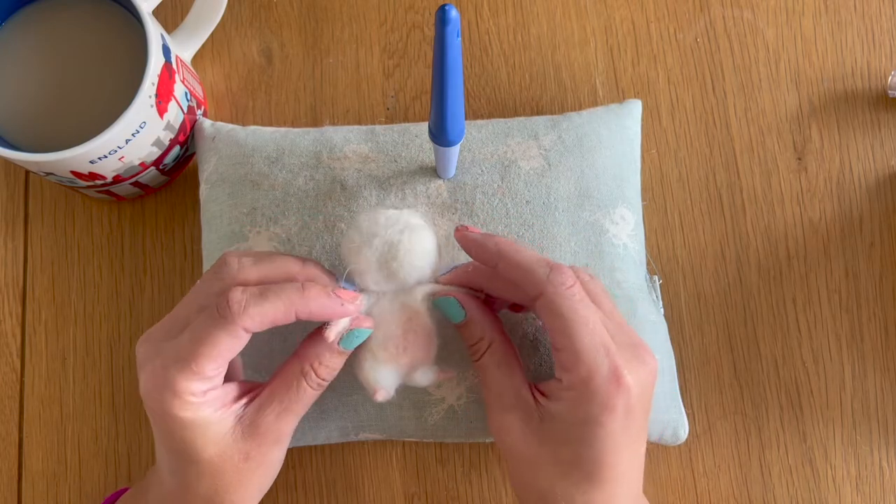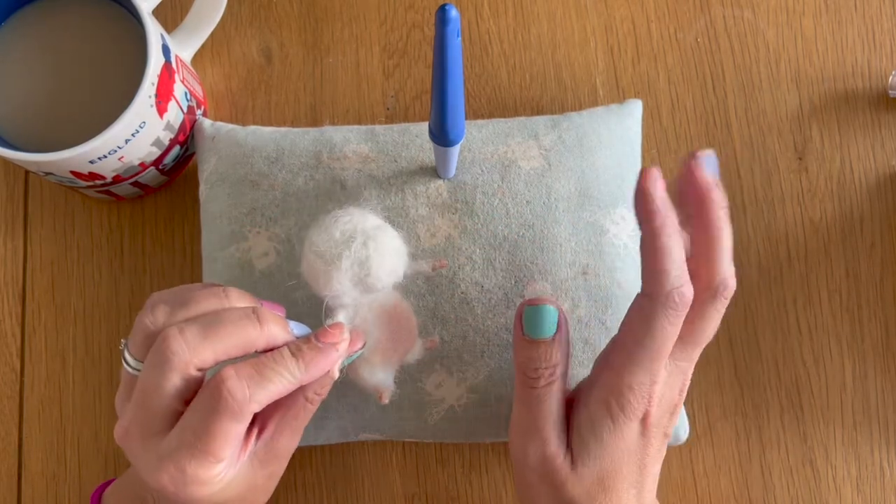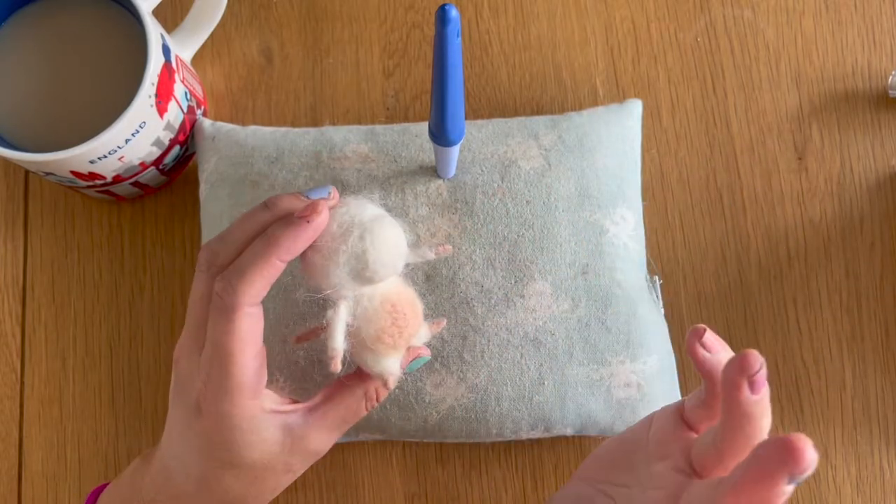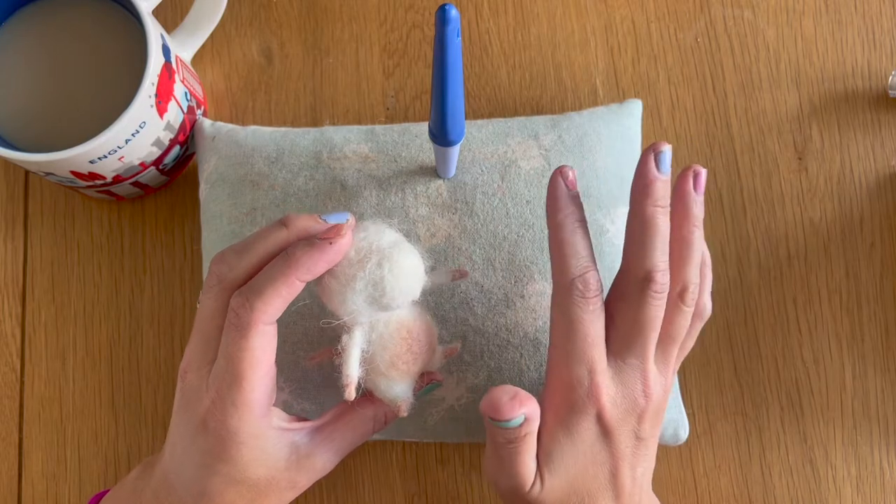Welcome back to part three of our Ludo Upcycle. In the previous part we added the bulk to our mouse to make him look a little bit more mousy, and in this part we're going to be adding his body wraps and his facial features.